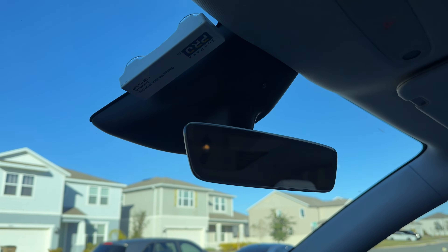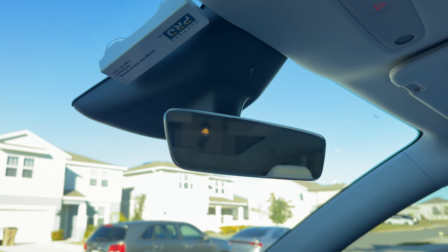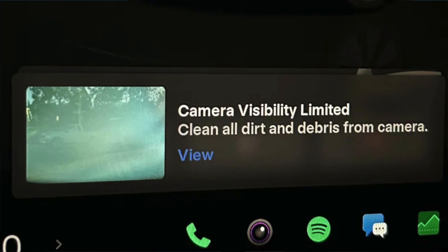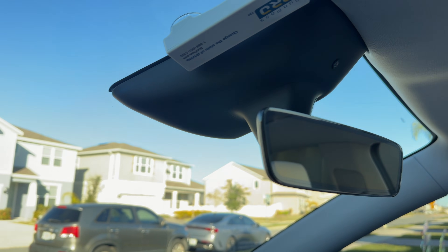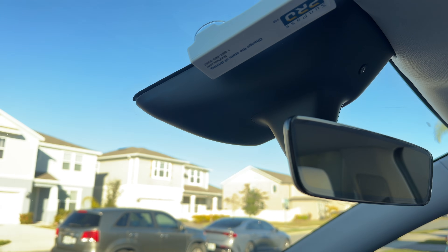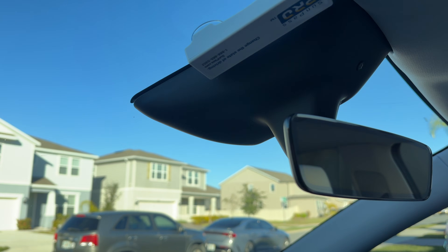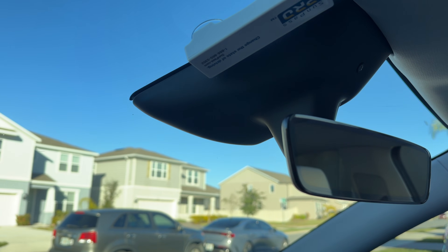Today we're going to tackle an issue that is now popping up with newer Teslas and with newer software on older Teslas — that is the cameras behind here. I keep getting these warning messages on my screen that I need to clean this, so I'm going to show you how to do that and what you should probably use. This isn't the only way to do this; this is just how I'm doing it and how I recommend you do it.